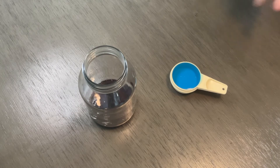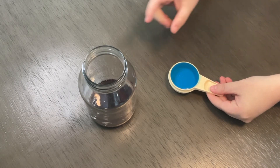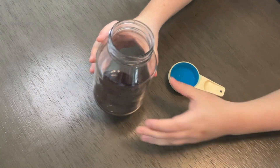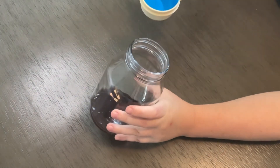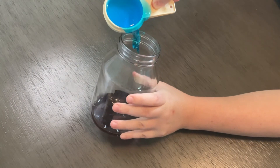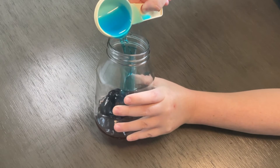Next, measure out one fourth cup of blue dish soap. Tilt your jar slightly and pour the dish soap down the side of the jar. Be careful — this could be messy.